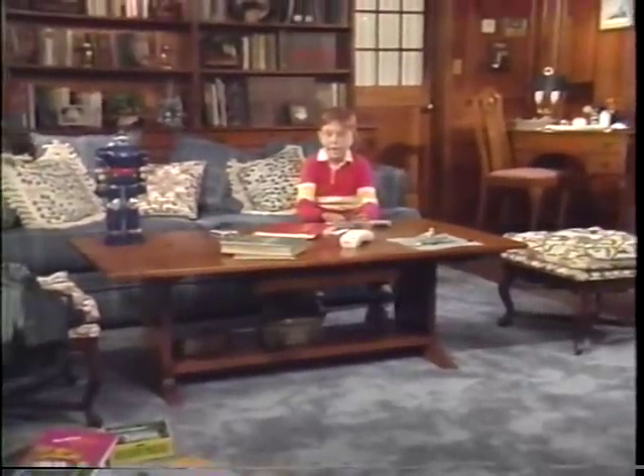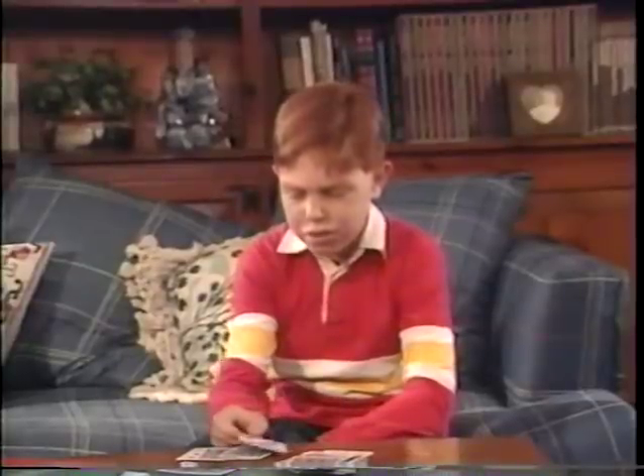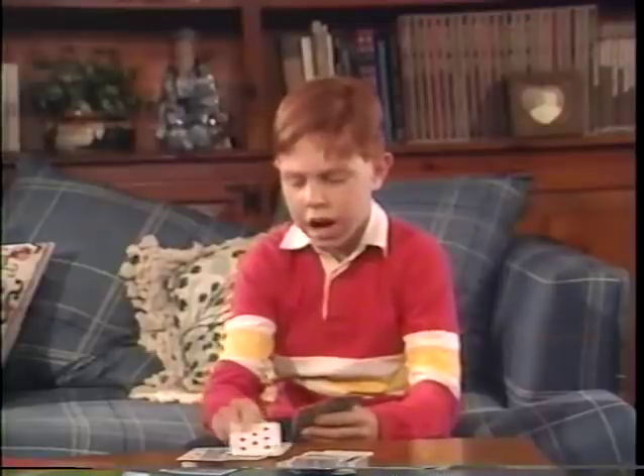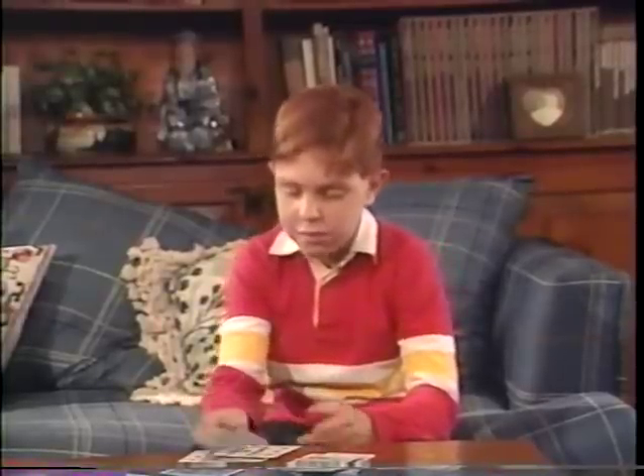Mom, can we play a game? Sorry, Brandon. I've got to run out for a half an hour to do some errands. But I've got nothing to do. Do your homework. I already finished it. Then watch the tape. I've seen them all.